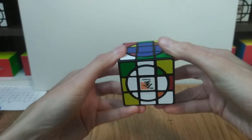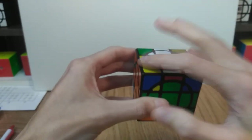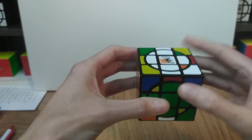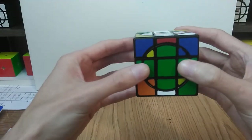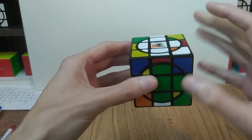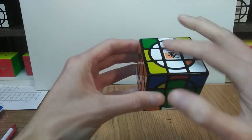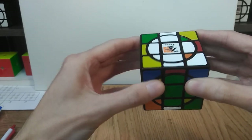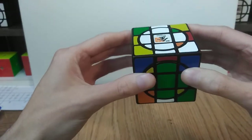The next step is to get all of the outside edge pieces on both the white and yellow faces oriented so that white or yellow is facing up or down. You don't want any of the colors from the equator faces facing up on the white or yellow. There are a couple of easy algorithms to take care of this — I'm going to show you those on a solved and mostly solved puzzle.